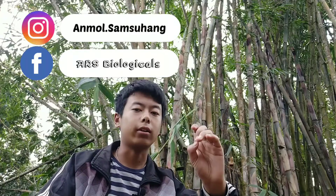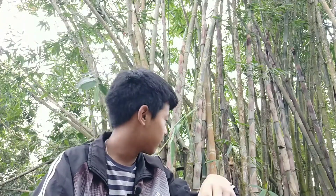Hi friends, Anmol Samshuang here and welcome back to ARS Biologicals. Today I was passing through this route and I came across some bamboo trees that were cut down by native people. There were holes — actually the lower part of the bamboo which is usually left behind — and rainwater had filled up in it. I also saw some mosquito larvae, so today I thought of checking that water under the microscope.